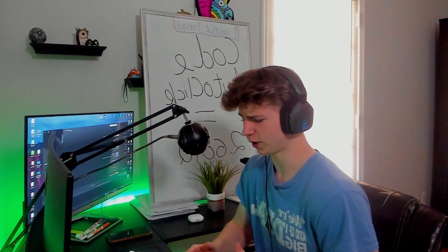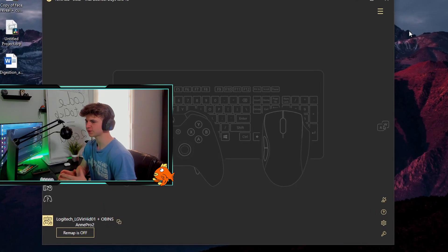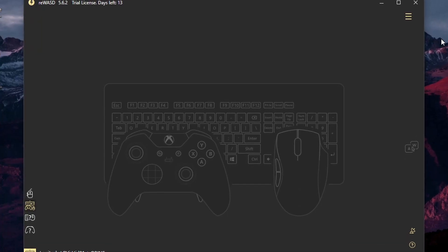How do I install it? Well, it's actually pretty simple — people make it way too complicated. First, you look up Rewized on Google and simply download it. After downloading Rewized, you're going to want to download double movements, which is basically another part of the Rewized software.